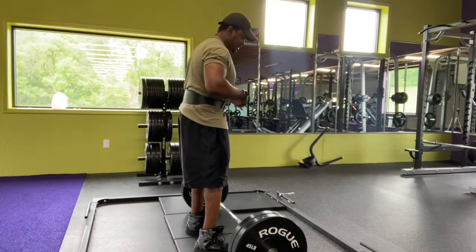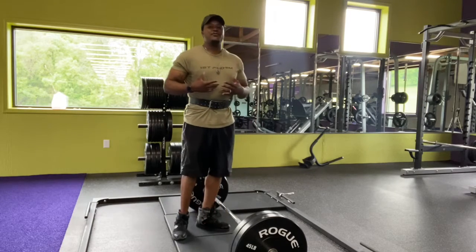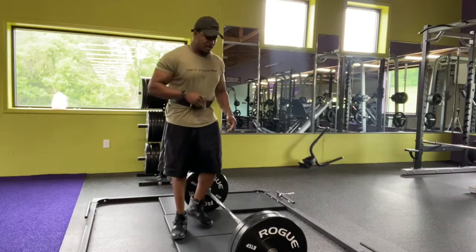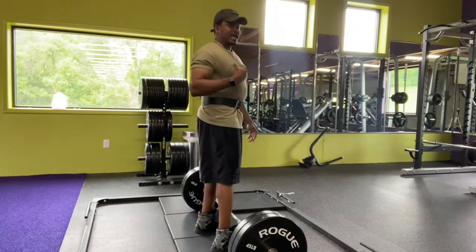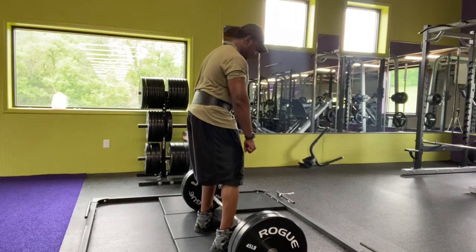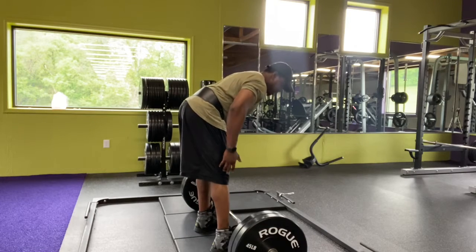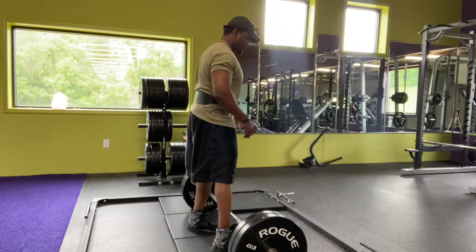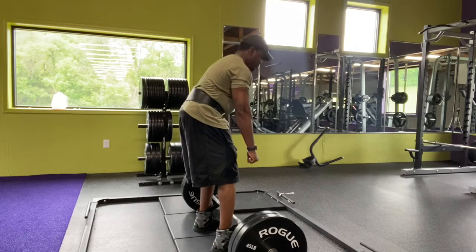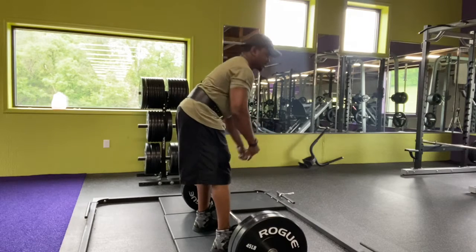The way I do the stiff leg deadlift — I don't activate my full back, especially if I still have a back workout to do later in the week. When I get to the up position, I'm probably right about here, and then I go back down and stretch out my hamstrings. When I do the traditional deadlift, I'll come all the way up and lock out, activate my full back, and go back down. You're still working legs, but then you're activating your full back.